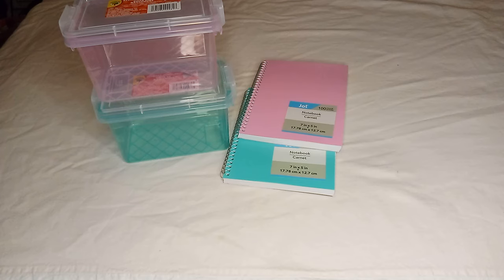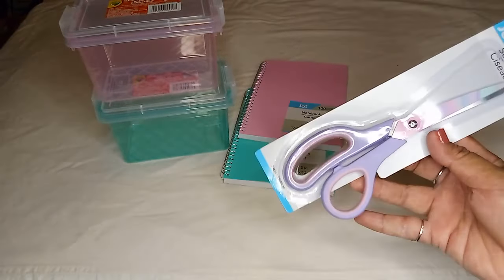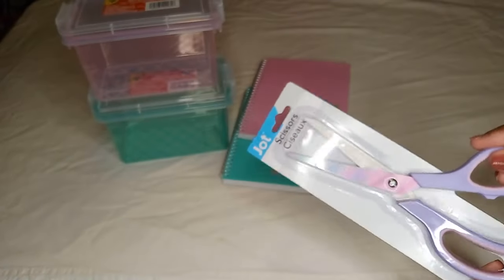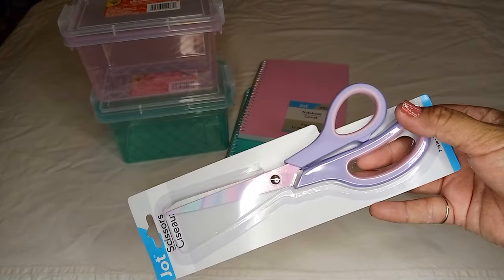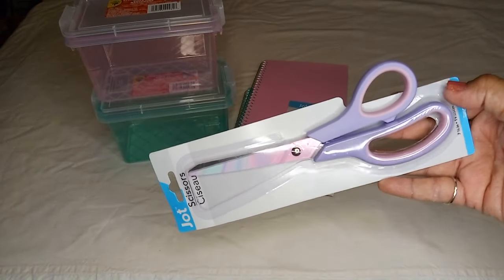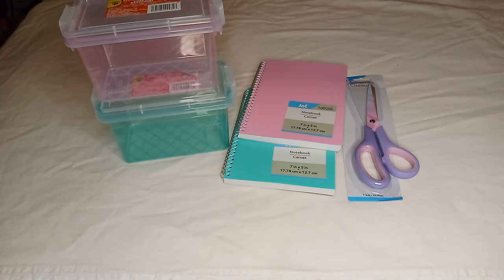Also in the back to school items, I found these scissors by Jot. I love this color — it's purple. It's always good to have more scissors because they always tend to disappear on me.